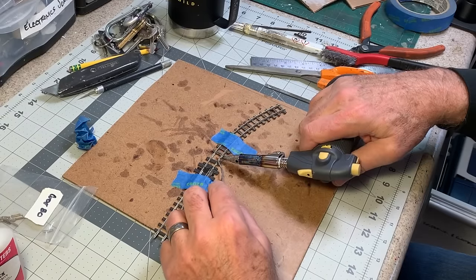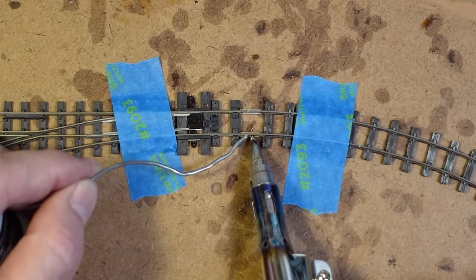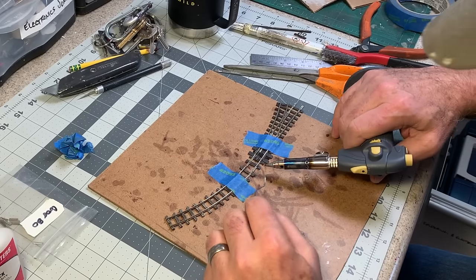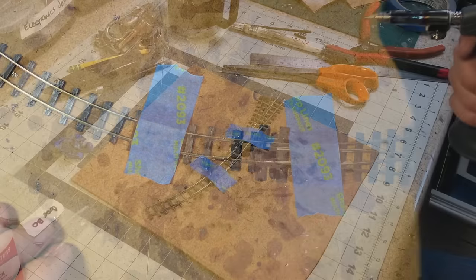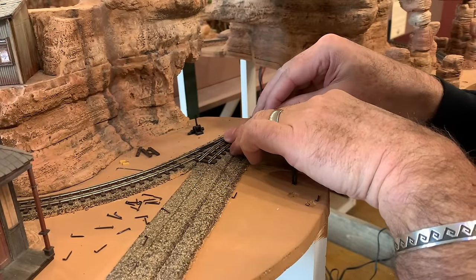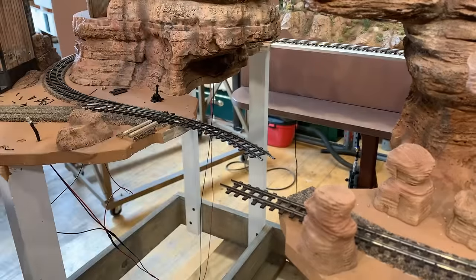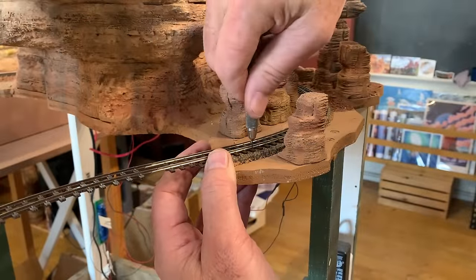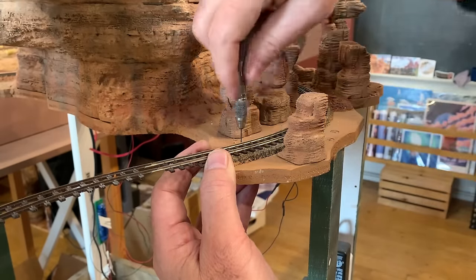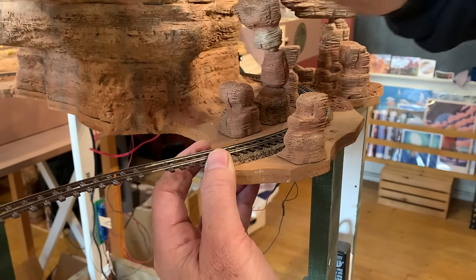I want to heat the rails and the joint and then just touch it with the solder. That should do it. Now back over here I can attempt to join all this up. I just want to spike this into the rail down over here to keep everything in alignment. Since I'm going down into plywood, it makes things a lot easier if you pre-drill those holes.